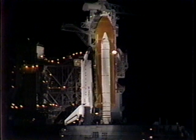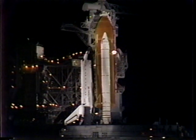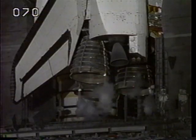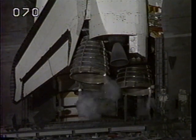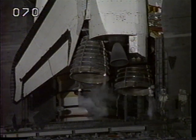T-minus seven minutes and counting. That orbiter access arm is being moved away from the orbiter's crew cabin area. At the T-minus five minute mark, the orbiter's auxiliary power units will be started.